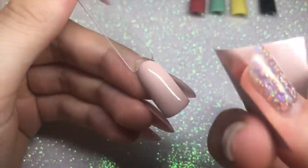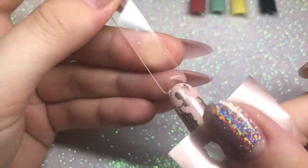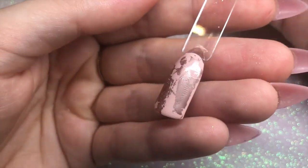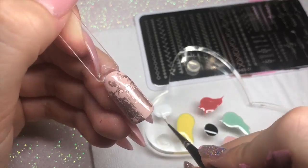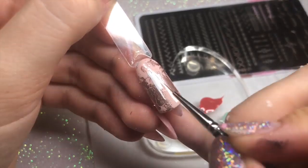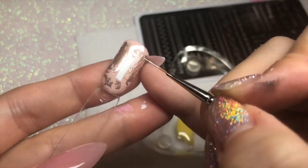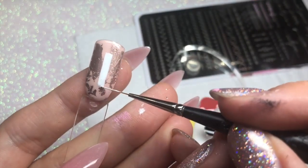Starting off with Fanny Annie on the swatch stick, I'm taking that matte rose gold foil and using the inhibition layer already on the gel polish to stick the foil on. I'm then going in with my Magpie striper brush, taking some of that white Plain Jane gel polish, and applying it in the middle of the nail in a small rectangle shape — this is going to be the base for the stamping design.